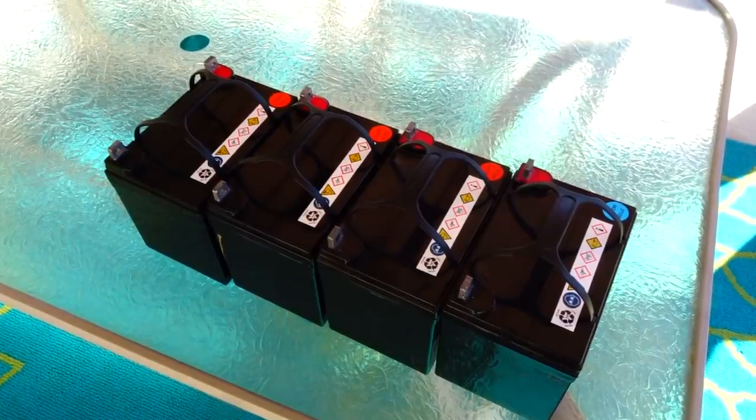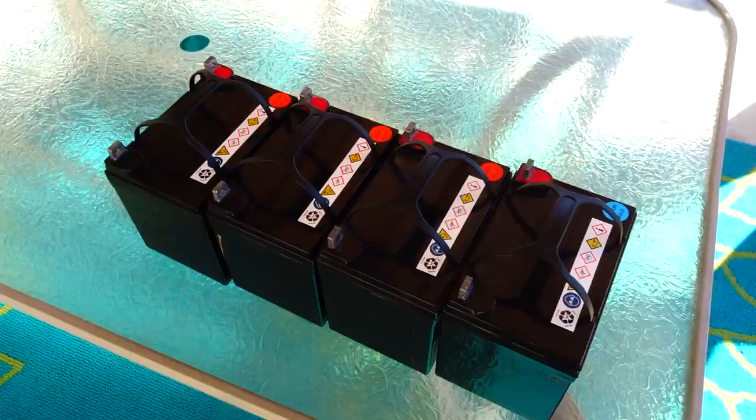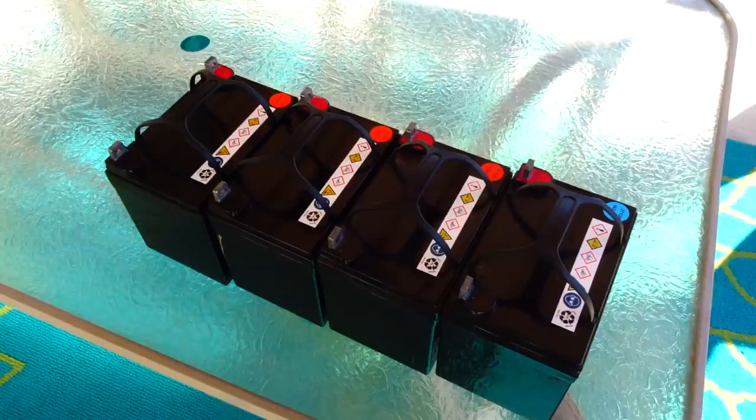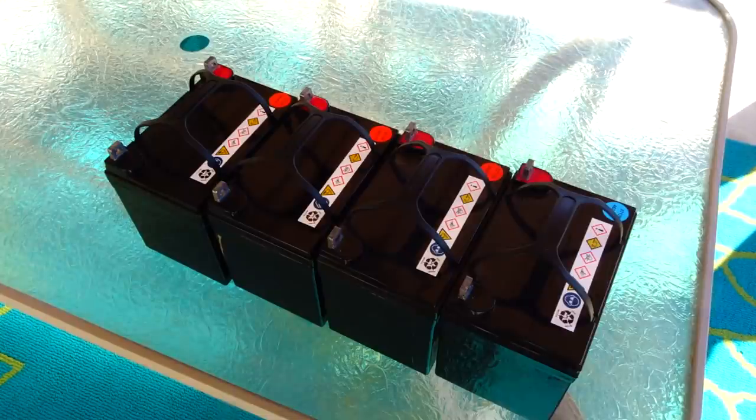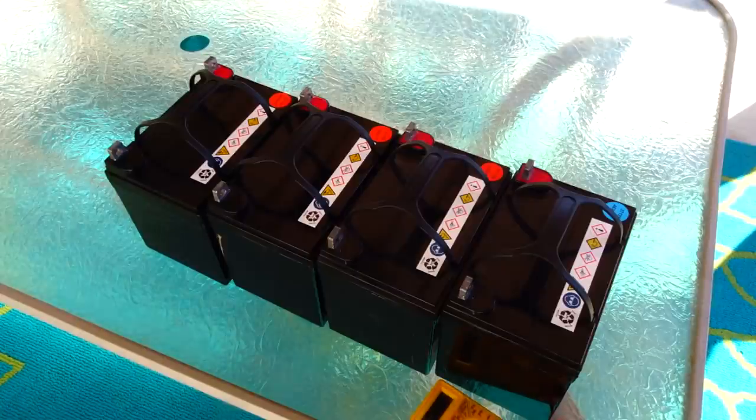The wind's already starting to pick up, so sorry about the wind noise. These Harbor Freight batteries are AGM and when they're fully charged they read about 13.1 volts. I only drain them halfway, which is good for your solar batteries.